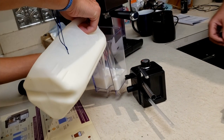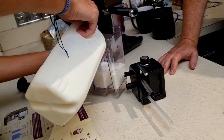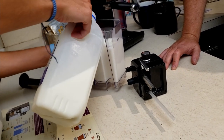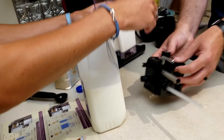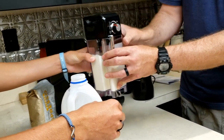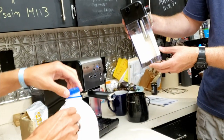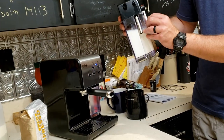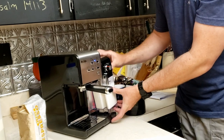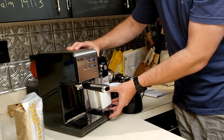Get some milk. It says not to go above max. Fill it up, because I have a feeling we're going to want to make a few drinks. Fill it to the max. All right — so we've got milk, we've got water, we've got coffee. Now, where is that cup?